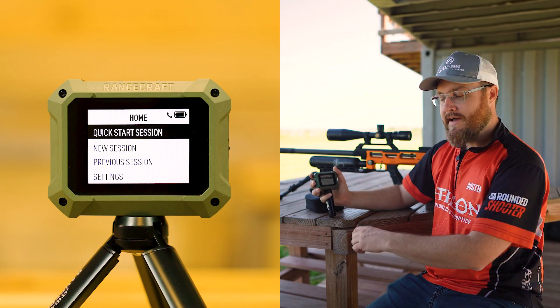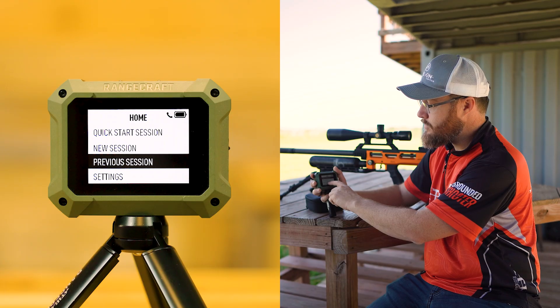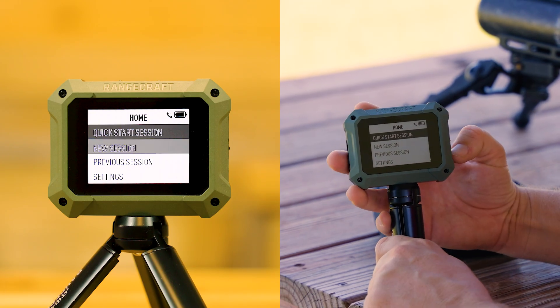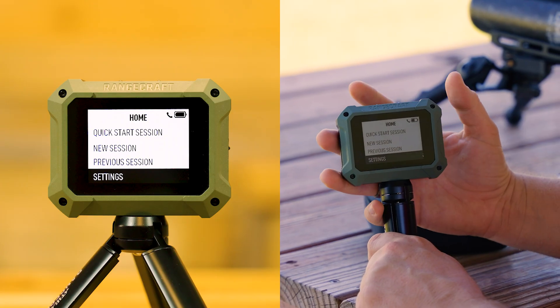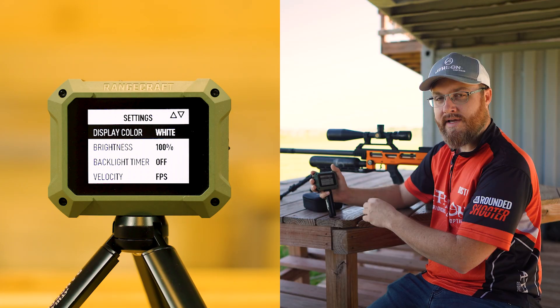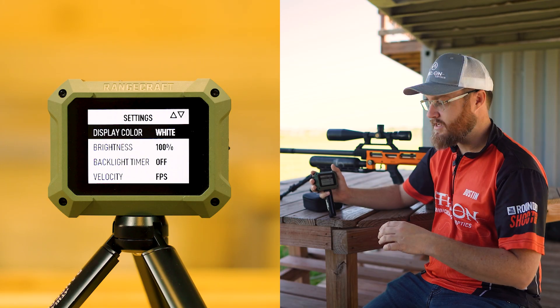You're going to see we have the Quick Start session, the New Session, a way to view your previous sessions, and our Settings. Let's look at our settings first. In settings you're able to change between a white display, a dark display, and a gray display — there are various nuances on the color scheme.